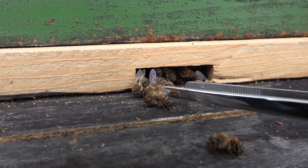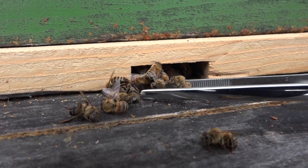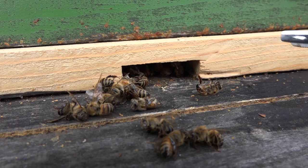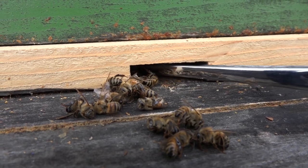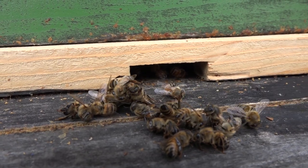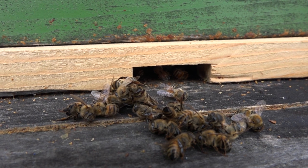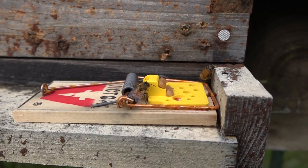They do die and block up the entrance, so you need to come through and make sure those are cleaned and open so that bees can do their cleaning flights and also remove the dead bodies. Normally you don't see this because on warm days they fly away with the dead bodies.